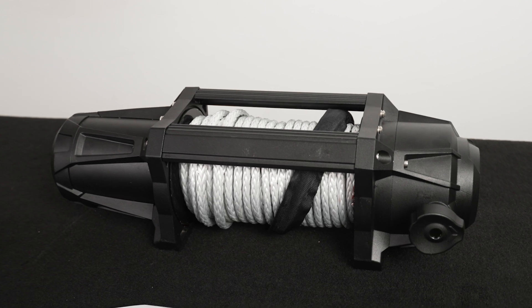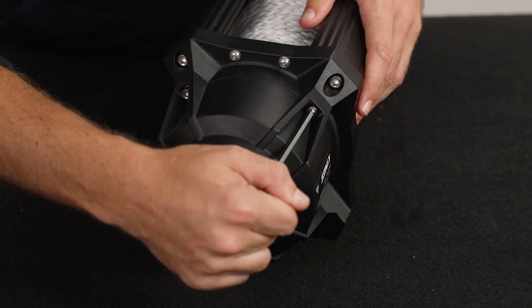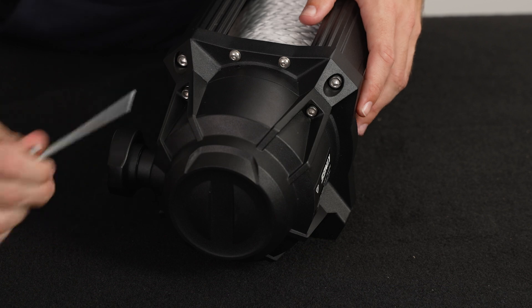For starters, get yourself a good sturdy workbench just like this. From there, the only tool you'll need is a 5mm Allen key.